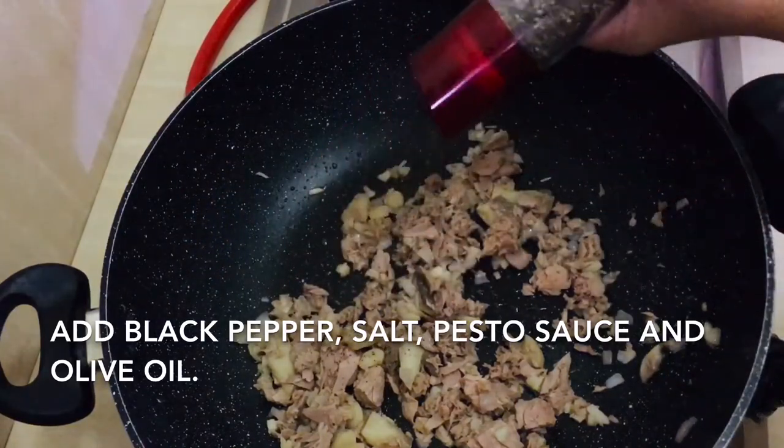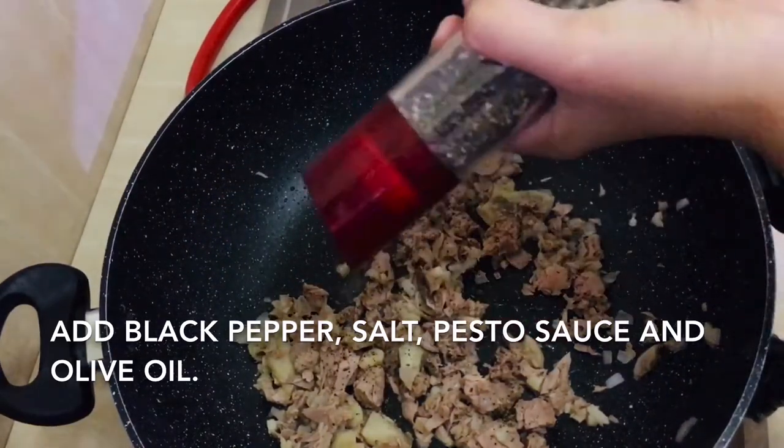When the mushroom and tuna are cooked, we add black pepper and salt.